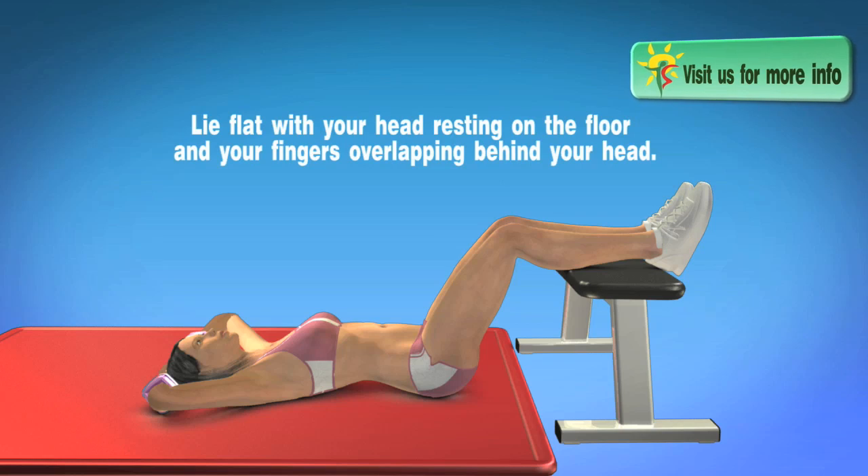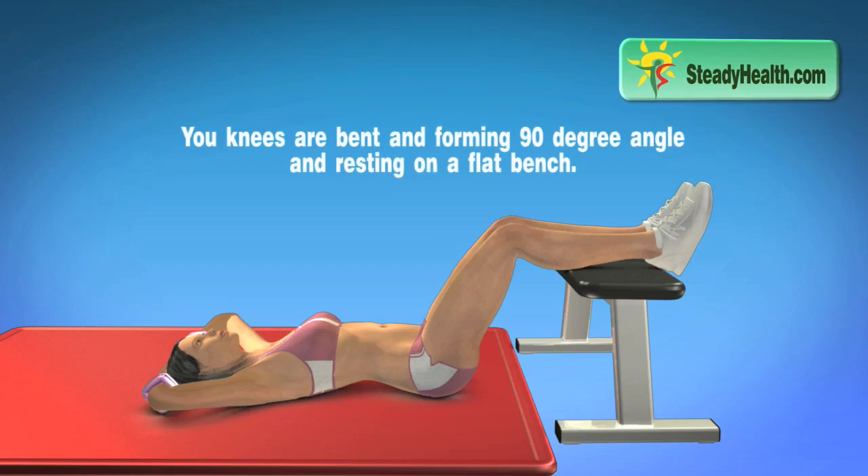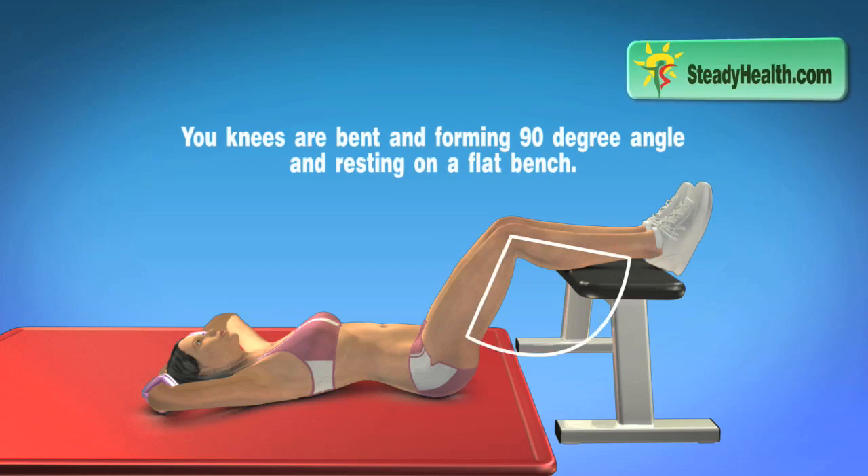Lie flat with your head resting on the floor and your fingers overlapping behind your head. Your knees are bent forming a 90-degree angle and resting on a flat bench.